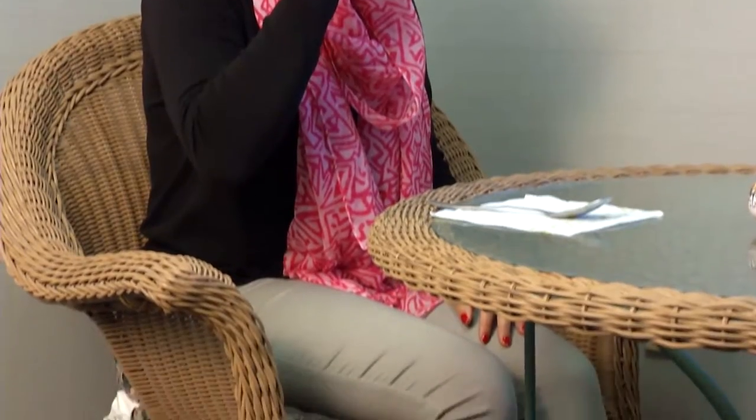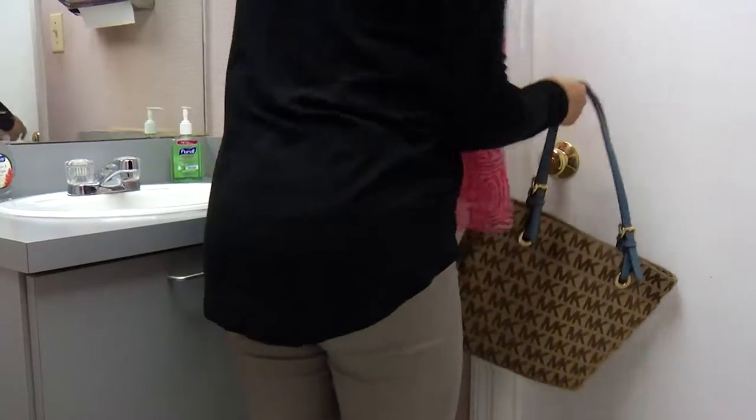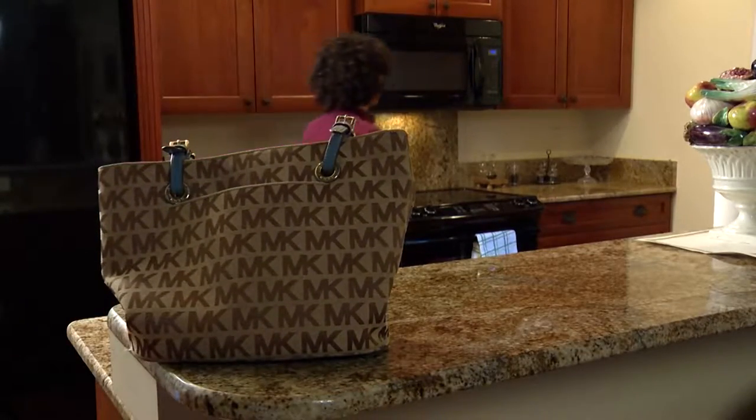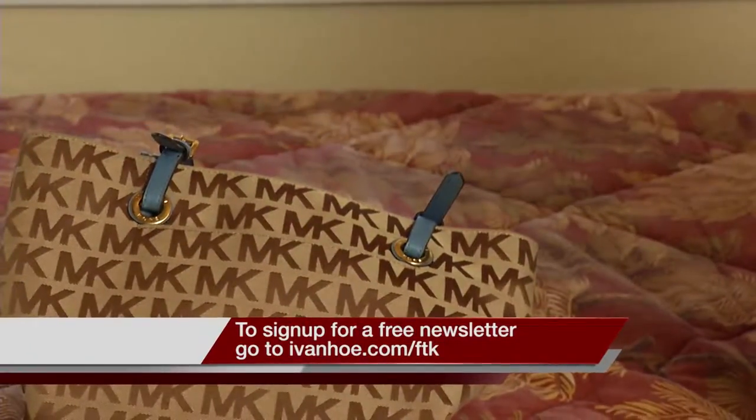And then there's your purse. It sits on the floor in restaurants, hangs in public restrooms, and sits in the cart at the grocery store. So before you put it on your counter, table, or bed, you may want to wipe the bottom with a sanitary wipe. I'm Jessica Sanchez reporting.